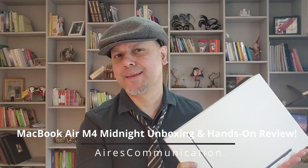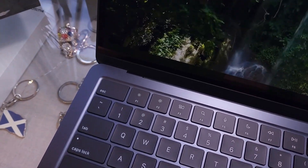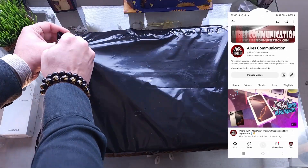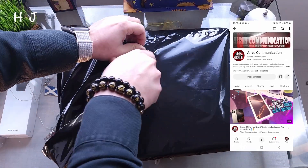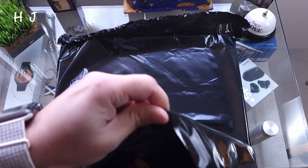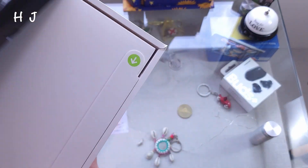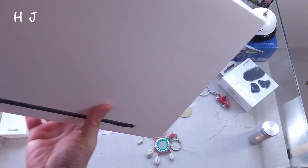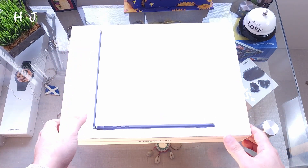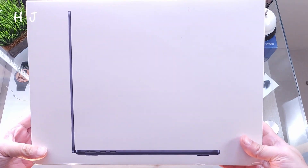I'm back with another video and another unboxing. Let's unpack this one — opening the box without any knife, the back is soft. We have the MacBook Air 2025 model, in midnight color.